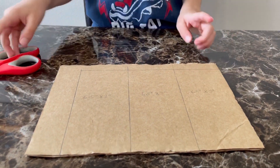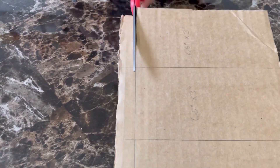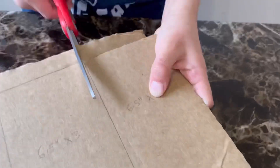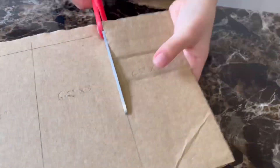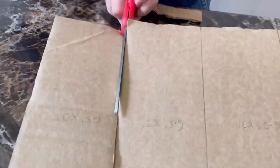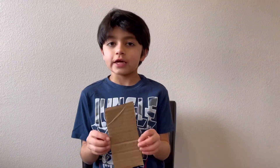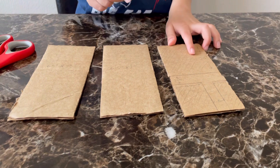The first step is to draw three rectangles, 6.5 inches by 3 inches, and we're going to cut them out. Let's cut the remaining two rectangles as well.